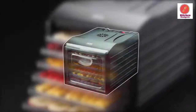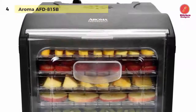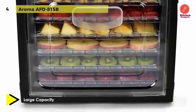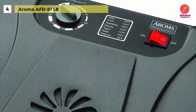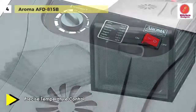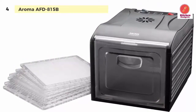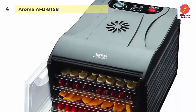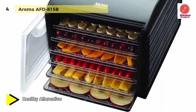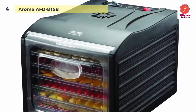Meet the all-new Aroma AFD 815B food dehydrator. This square-sized food dehydrator has seven different temperature settings, which allow you to generate the perfect cooking temperature for even the trickiest of foods to dehydrate. It also includes six BPA-free drying trays rated to hold up to one pound of food each. Its rear-mounted fan promotes even drying and optimal crispiness, with an adjustable thermostat from 95 to 155 degrees Fahrenheit. The automatic fan prevents overheating that eliminates food's vital nutrients, while the adjustable thermostat ensures all foods are dehydrated at their optimal temperature.